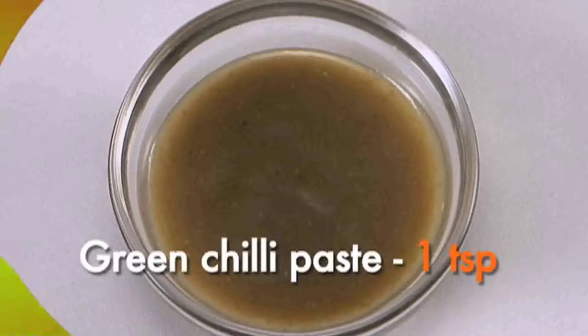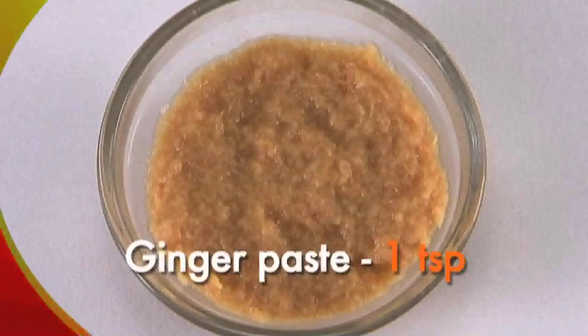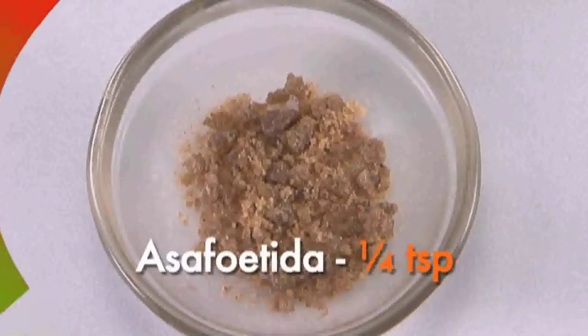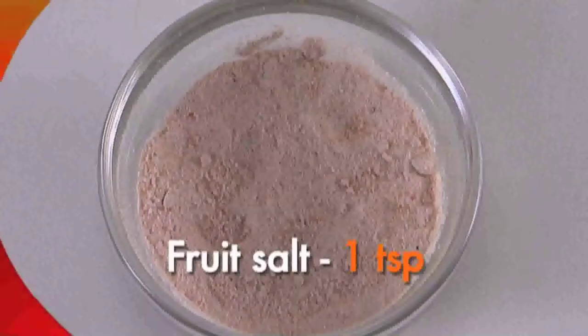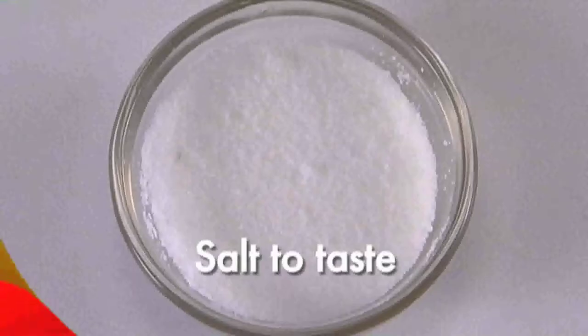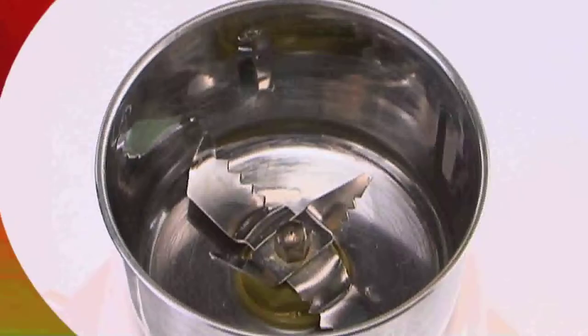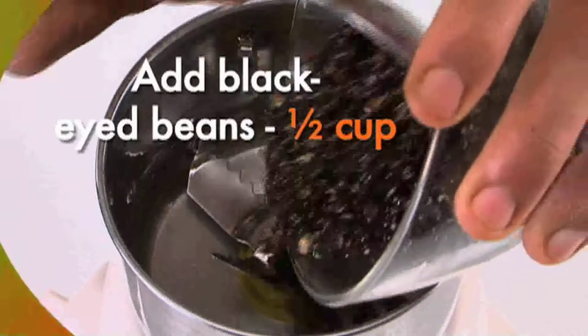One teaspoon ginger paste, one teaspoon fresh yogurt, one and a half cups, asafoetida quarter teaspoon, fruit salt one teaspoon, salt to taste, and oil for greasing half teaspoon.